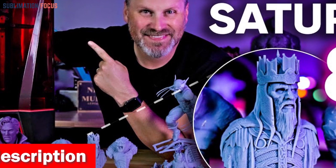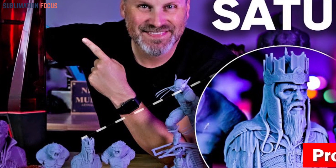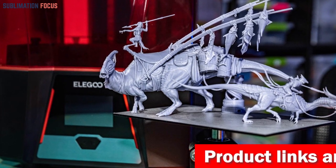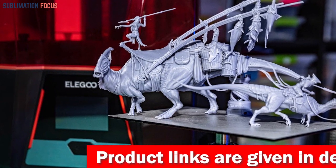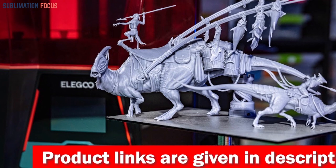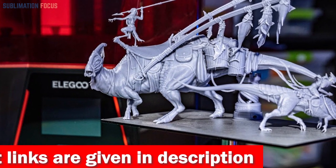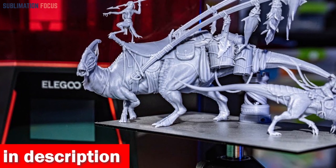This printer is your canvas for monumental creations. Craft your masterpieces precisely using the 10-inch 8K monochrome LCD that brings every intricate detail to life. The 405 nanometer UV-curing resin is your arsenal, ensuring your sculptures emerge in stunning Space Grey elegance, boasting a 1000g capacity that lets your imagination run wild.